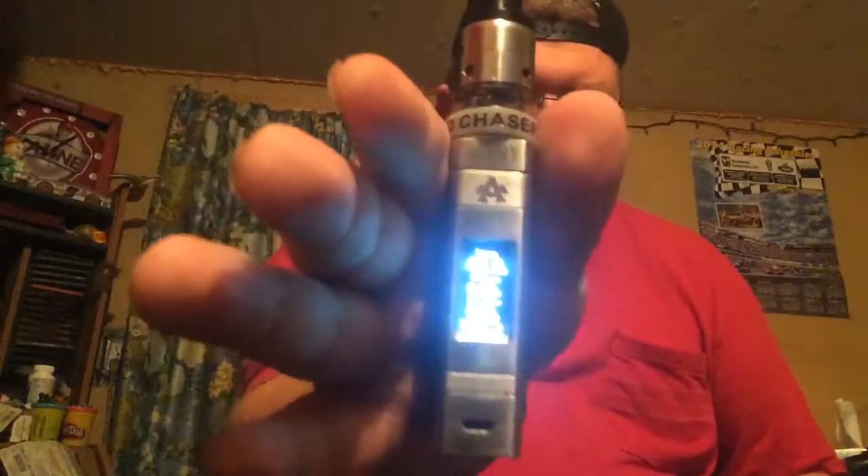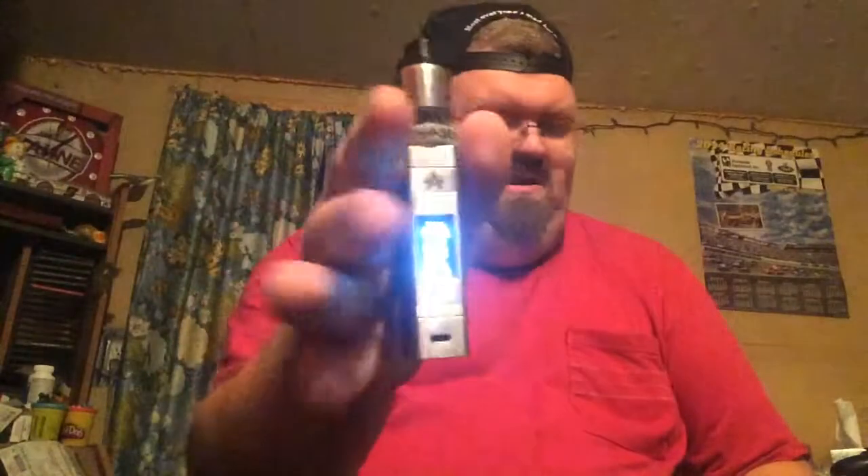Let's give a good old rip on this bad boy. Clouds for days, boys and girls. The taste is on point — it has got great flavor, great cloud production. Just a couple little O's. This is the first mod I've ever learned to do tricks on — ghosts, O's, stuff like that.